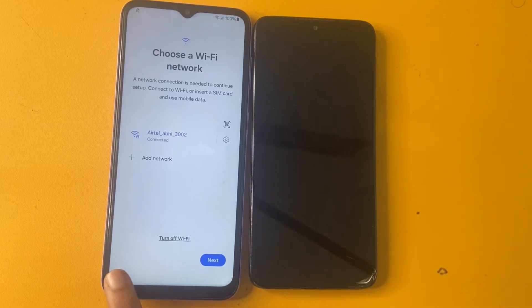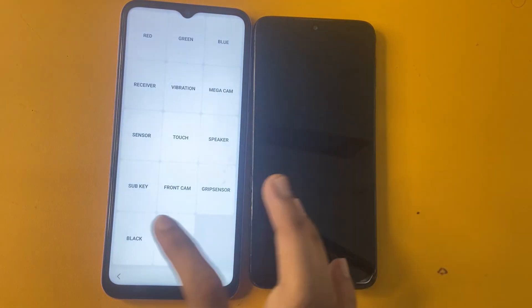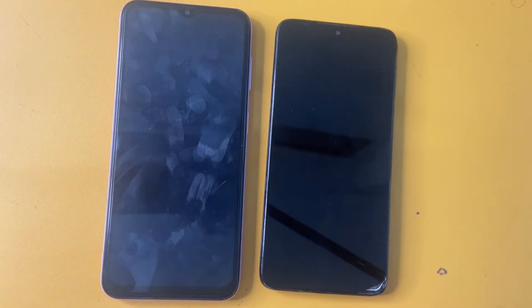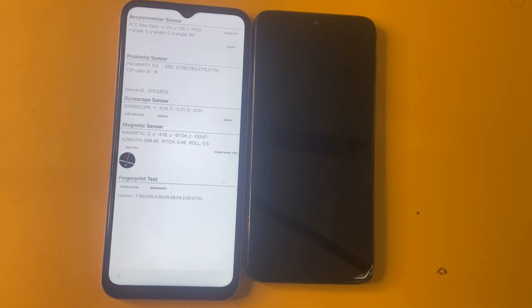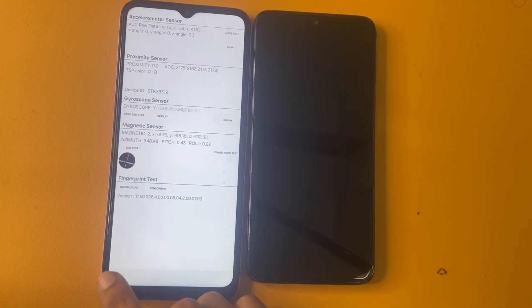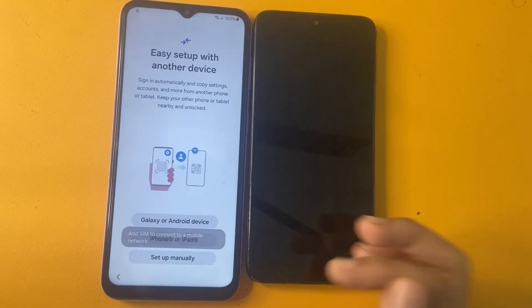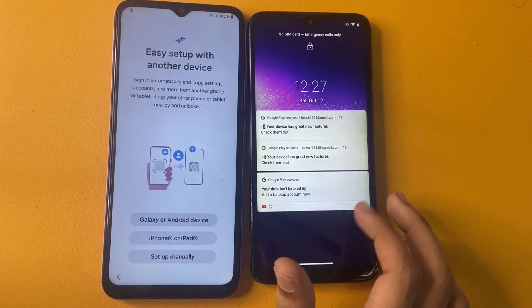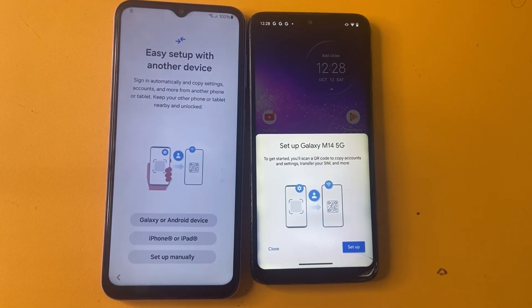After completing this process, go to Emergency Call and open *#0*#. Now go to the Back option and wait 5 seconds. Your touch screen will not be working during this process. Now click the power button. Go to the sensor option and you can see the graph displayed. After that, click on the Setup option.